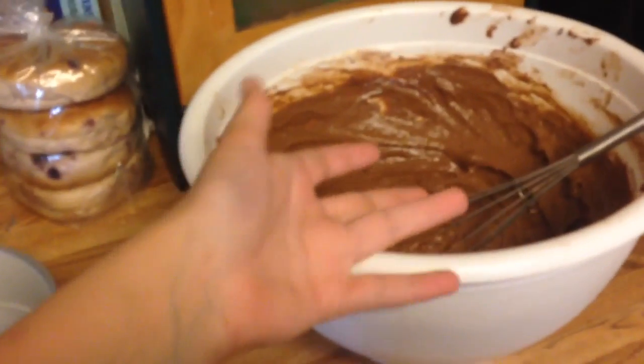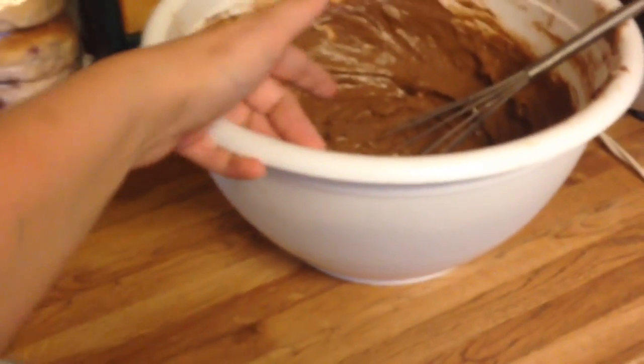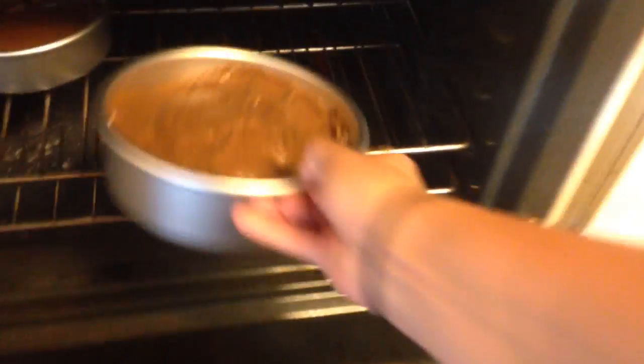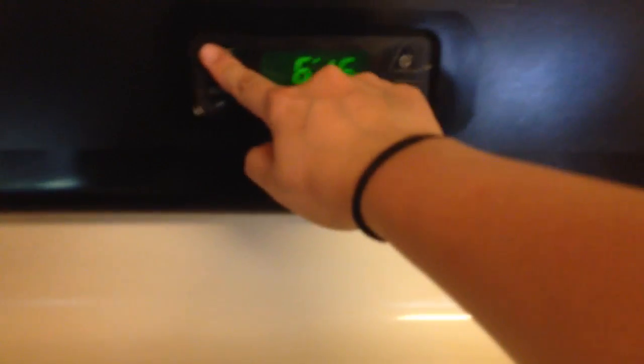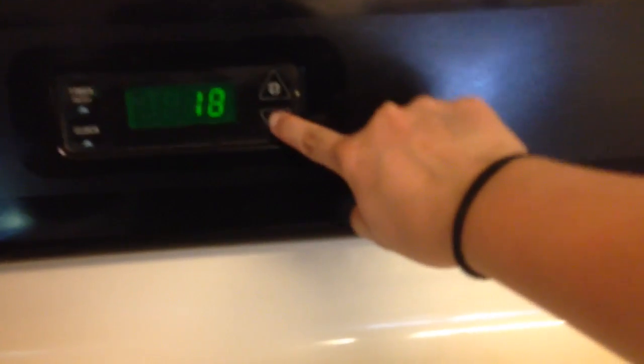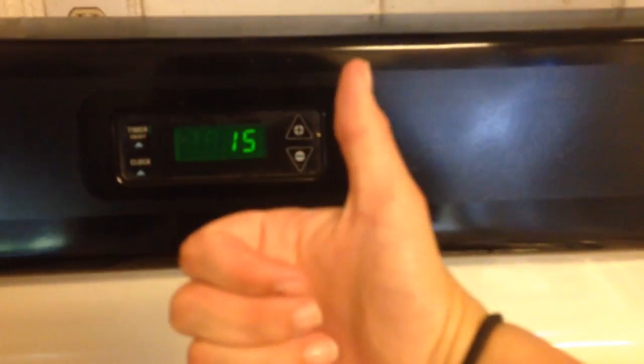Now all you've got to do is add this mixture into your cake pans. I'm using these little ones because I'm going to make a two-tier cake. Just add your cakes to the oven and set your timer to 15 minutes — or 30 — because I think that's how long mine took in the end. Just don't burn your house down.